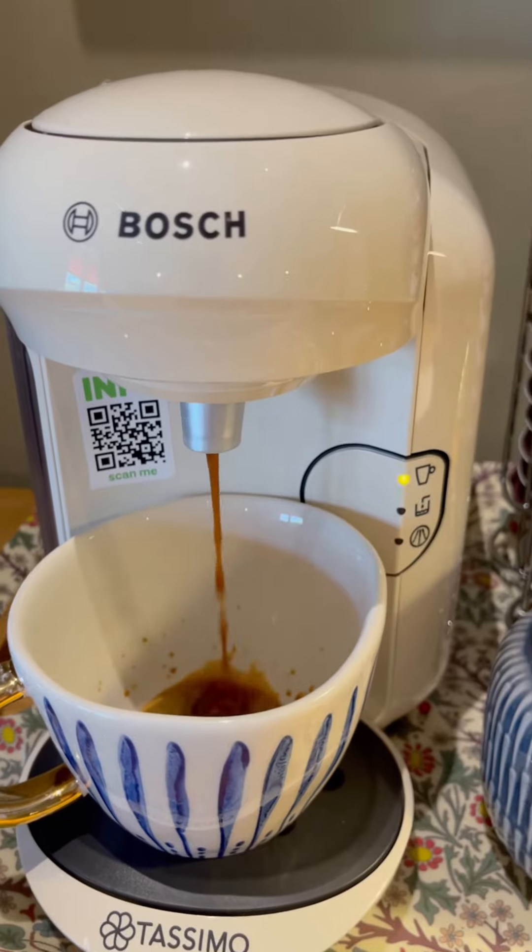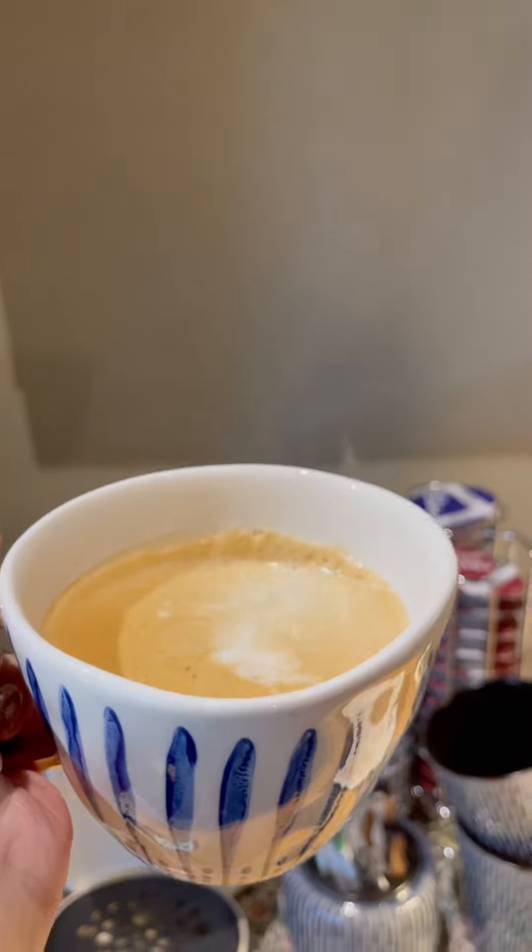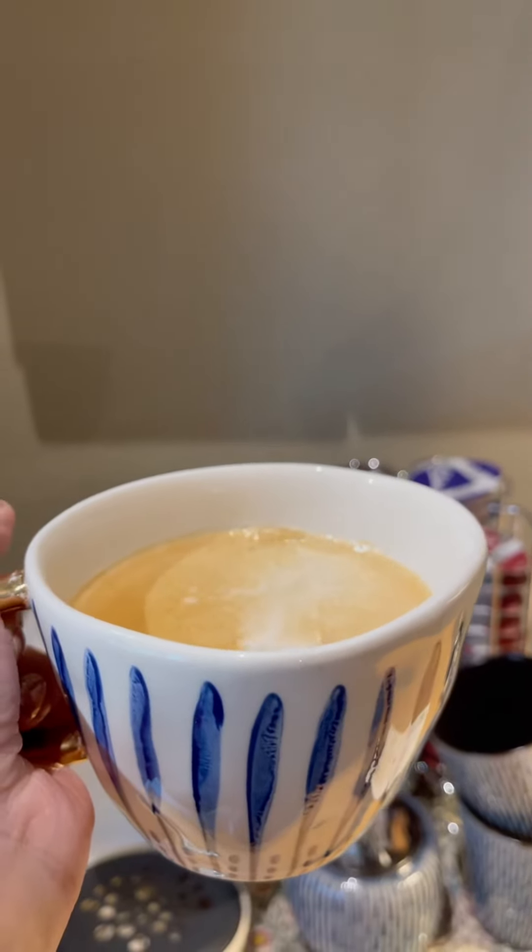After about a minute your coffee will start to dispense. And there we have it — a fresh cup of Americano.